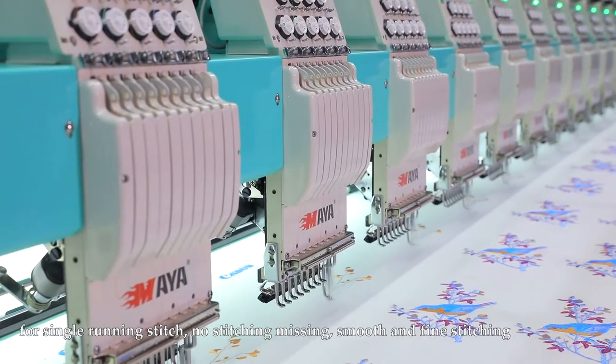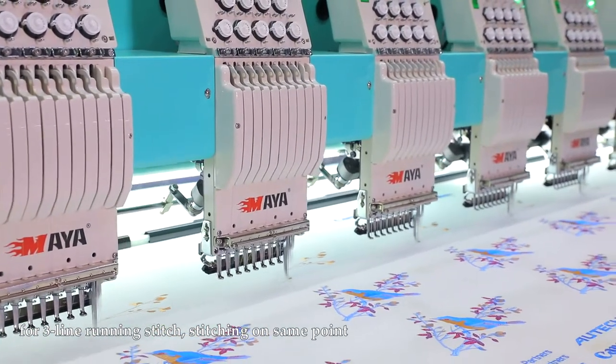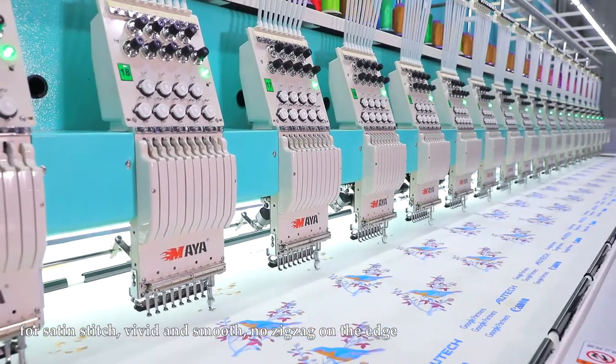For single running stitch: no stitching missing, smooth and fine stitching. For three line running stitch: stitching on seam point. For satin stitch: vivid and smooth, no zigzag on the edge.